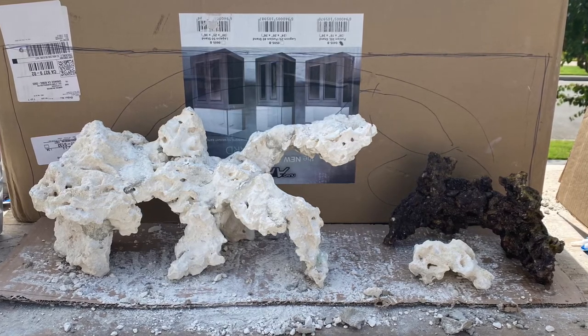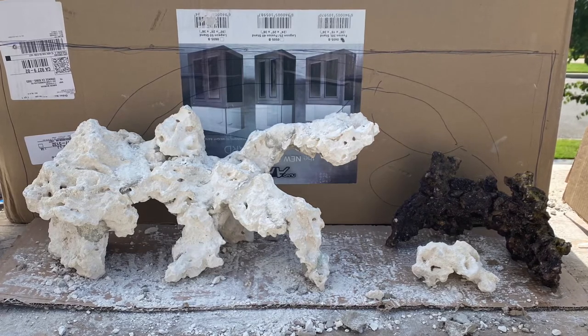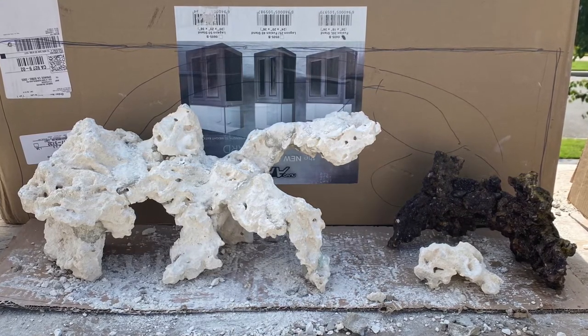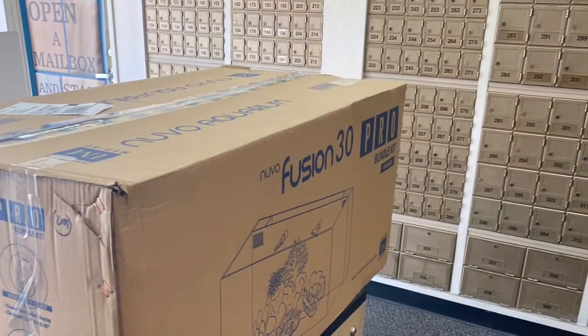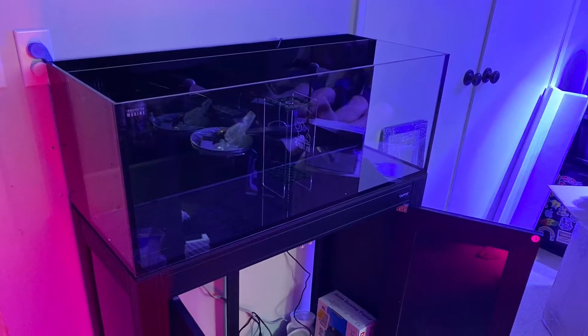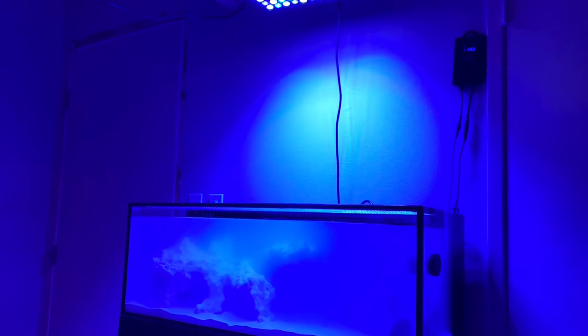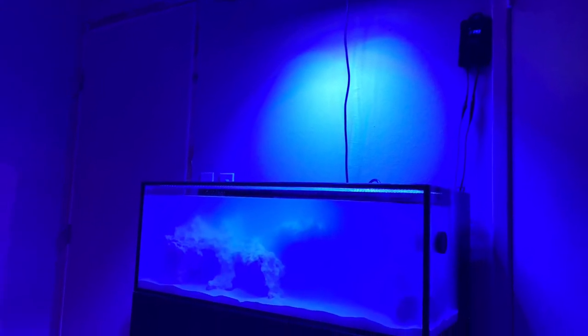Overall I think the design is really great. I love the amount of space for coral placement, and I think it looks even better once we get it in the tank.